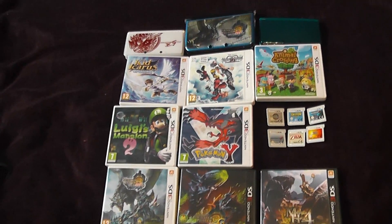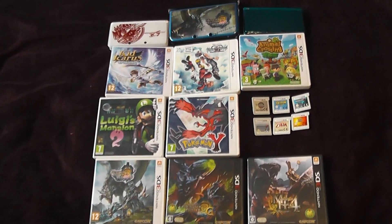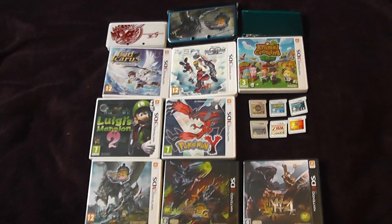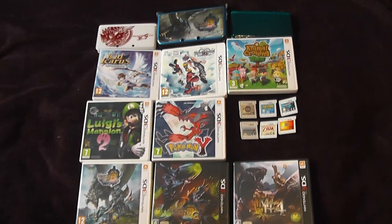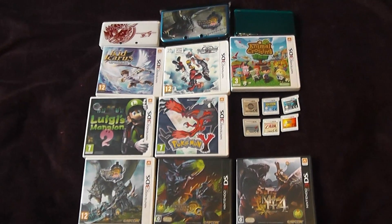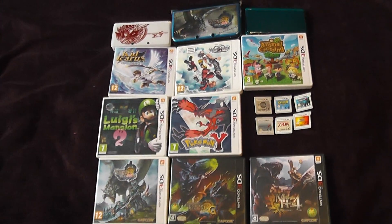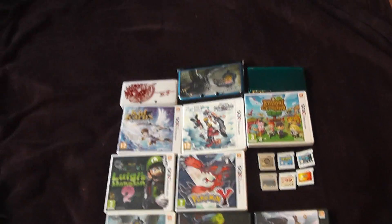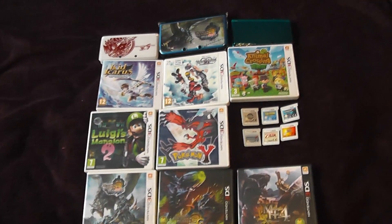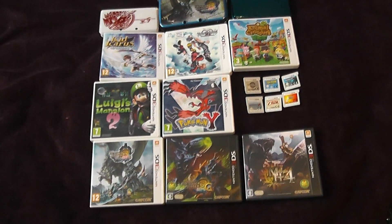Hi guys, Gadget Girl Kylie here. This is a video showing you my games collection and hardware collection for the Nintendo 3DS. I'm not including DS games in this video because I have absolutely loads of DS games — I'd literally run out of space on my bed, and it would also involve me digging underneath the bed for all the boxes.